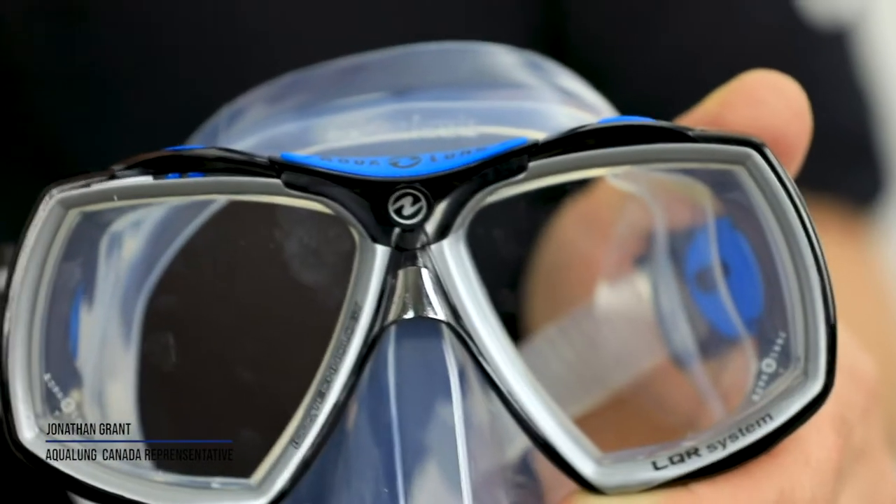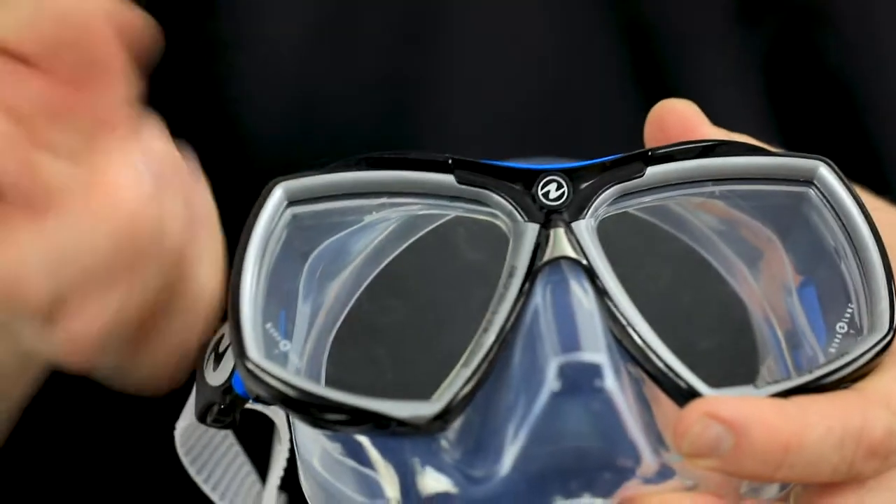I'm here today to present you the Look 2 mask from Aqualung. It's a great mask that fits most faces because it has two different skirts or models: the Look 2 regular and the Look 2 midi. The midi is for smaller persons, and it fits really well.